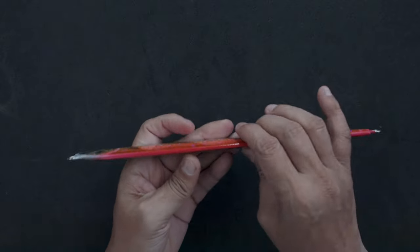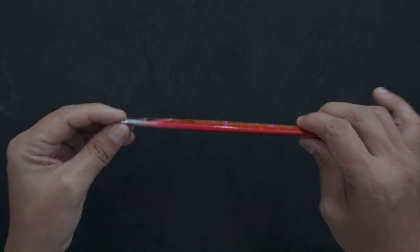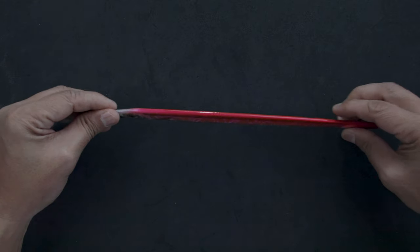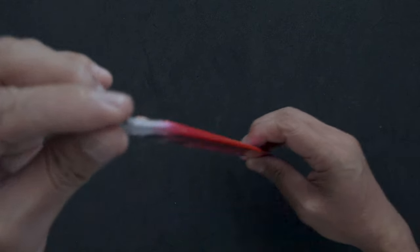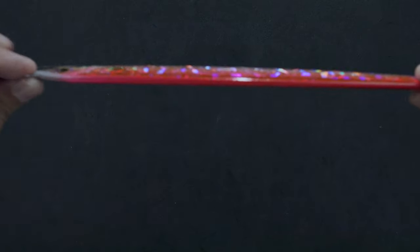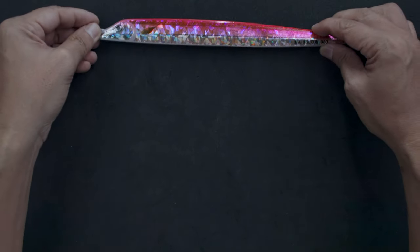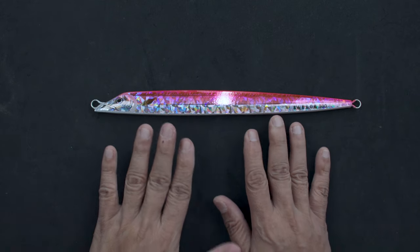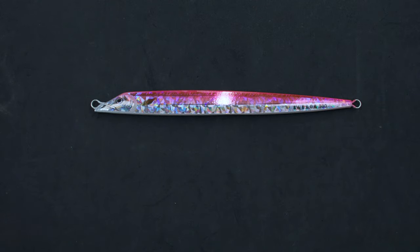One of the things you should realize about this jig is that it is bottom weighted, and if you stop jigging it will fall straight down like that — not sideways, not at an angle, straight down. That's one of the key things you should understand about this jig. Now let's look at how to rig it.